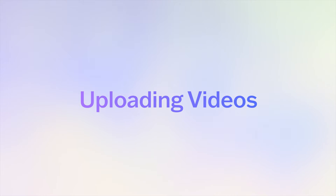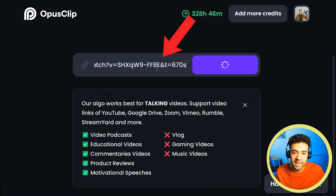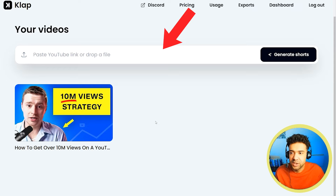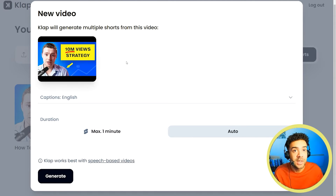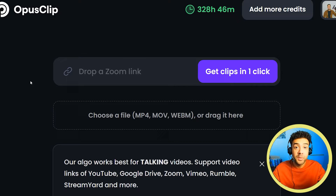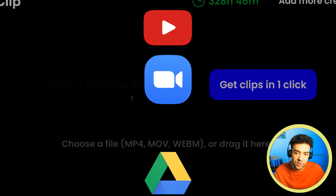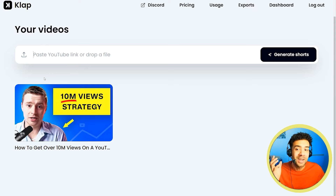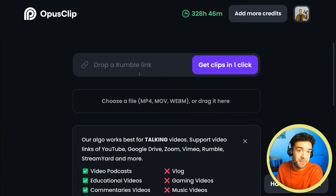The way to start the process is exactly the same on both websites. On Opus Clip you paste the video link into the box, and on Clap you do the same — or you can upload videos directly from your computer on both. Opus lets you bring in videos from Zoom, Google Drive, YouTube, or Rumble, whereas Clap only supports YouTube, so there's a lot more flexibility with Opus.